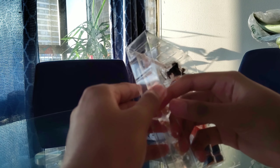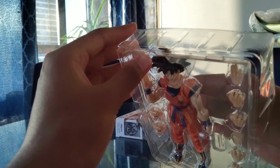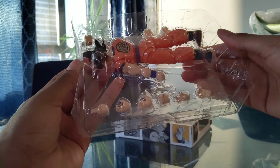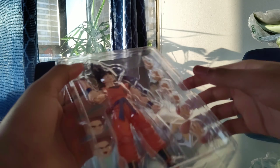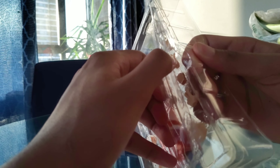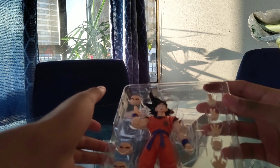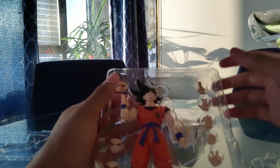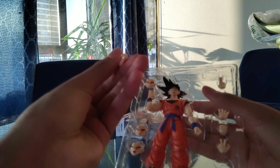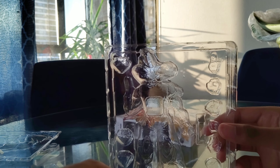I honestly wasn't expecting to get this but I was actually very lucky. SH Figuarts figures are pretty expensive — a lot of them are pretty hefty in price. They also make Godzilla figures under SH MonsterArts. These are SH Figuarts, and here you have a hand accessory — more hands here, oh that's nice.